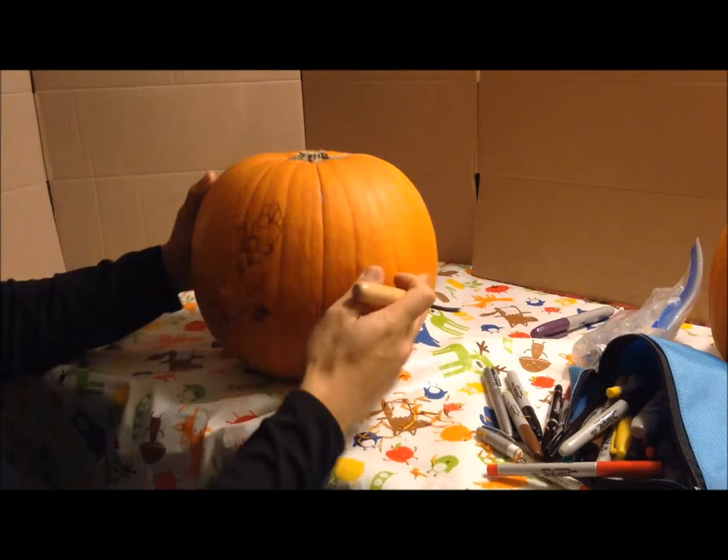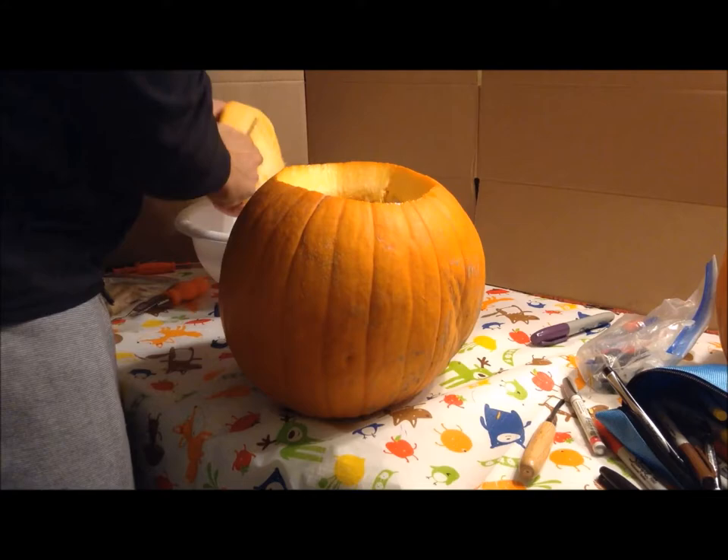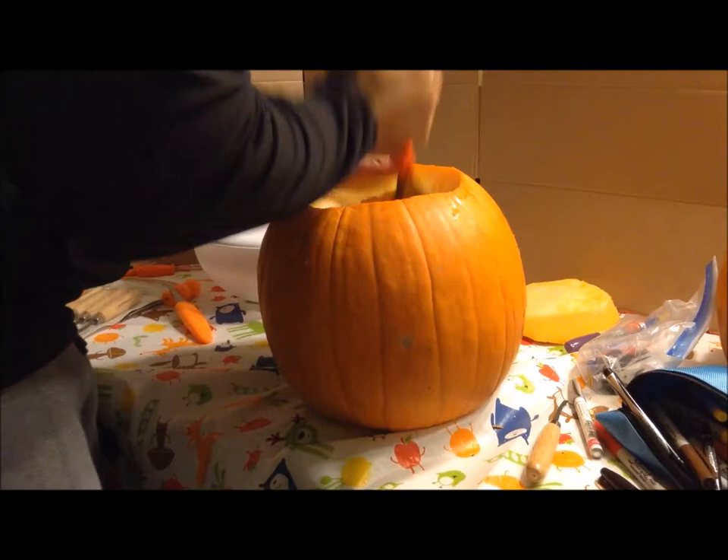Once I have enough of the shape outlined, I can get to actually emptying out the contents of the pumpkin. I cut the top off so I have access to the inside, and once I have that I'm going to use my scooper slash scraper to clear up as much of the inside as I can. The thinner you make the wall, the easier it is for the light to shine through.